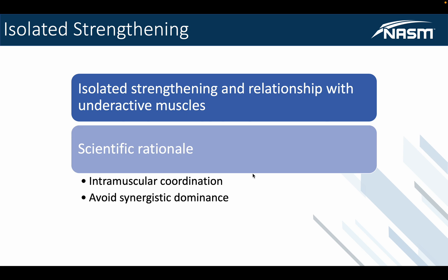When we're referring to all of this, we want to avoid what we call synergistic dominance. By having better intramuscular coordination, we can avoid synergists taking over. Synergists are the muscles that assist in making things move correctly. If synergistic dominance occurs, it means the prime movers — the main muscles — are not working in that effort, so we have to make sure we can avoid that at all costs.